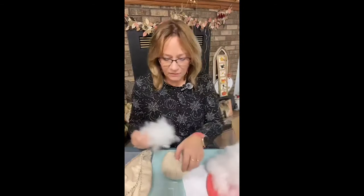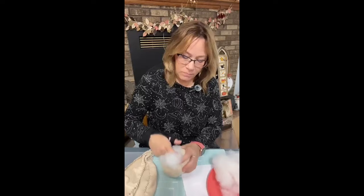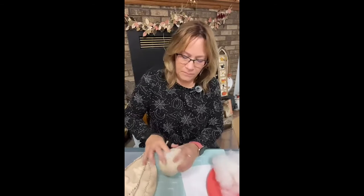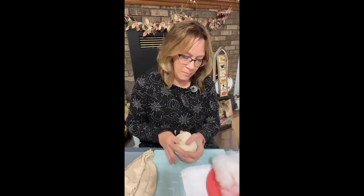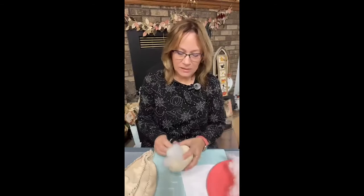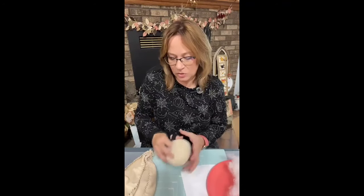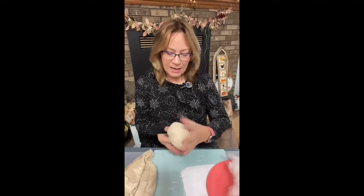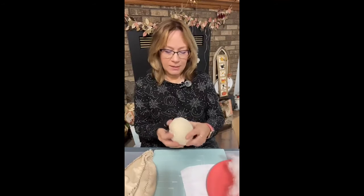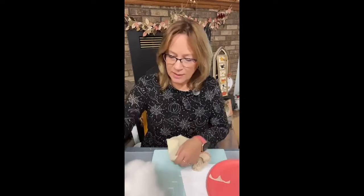I do want to add some more in because I want this head full, so I just take it and stuff it in through that hole. I use crochet cotton, but this was just regular embroidery floss — all six strands, and it was definitely strong enough to gather. This is the head. I want to see if I have a nice spot for the face, because we need a cute face for her.